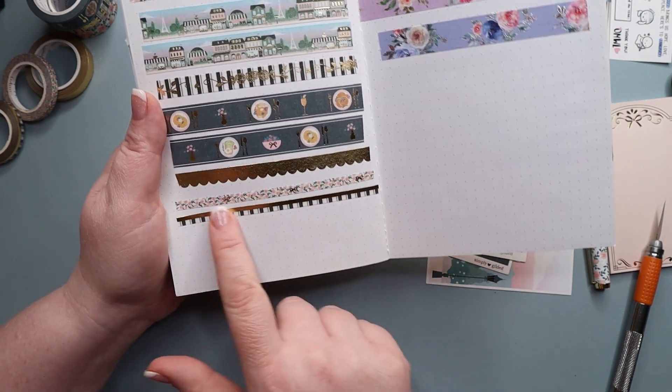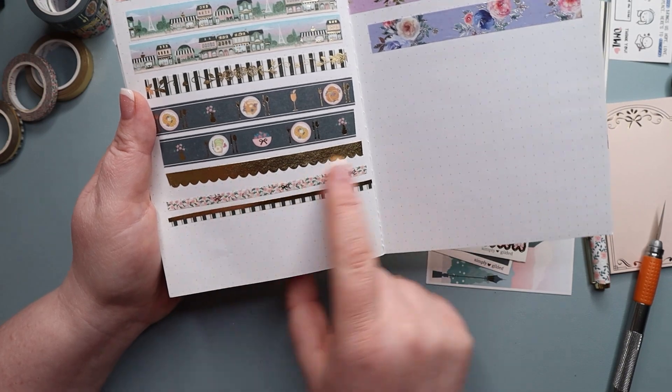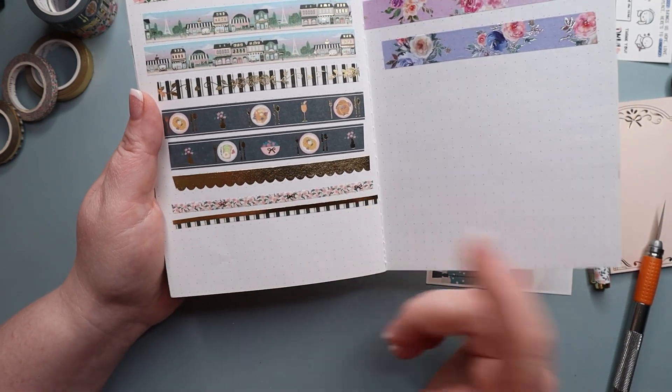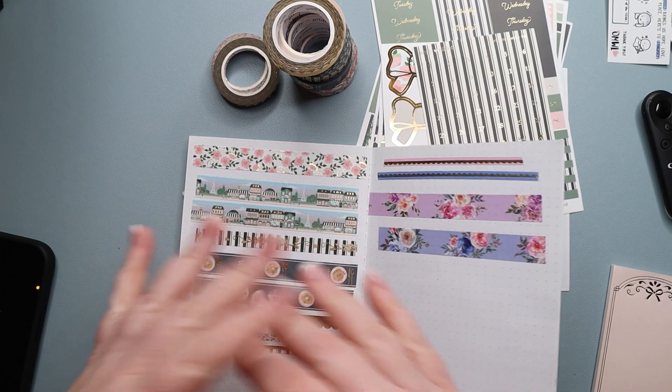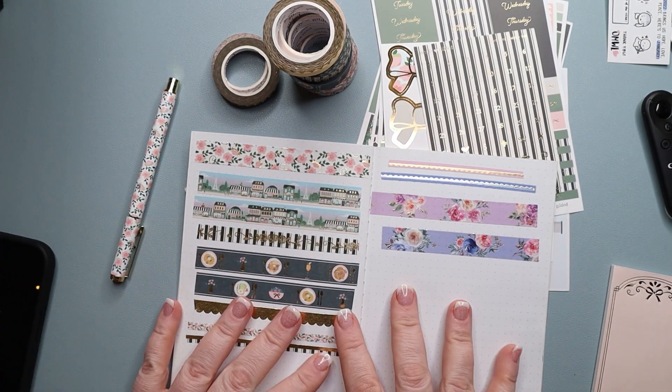These are her last two — I think she said they're seven millimeters, though I'm not positive. So you just have two with a smaller washi. Now that you've seen everything in here, let's go ahead and go over the pricing.